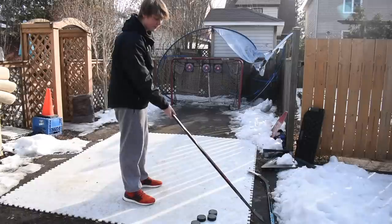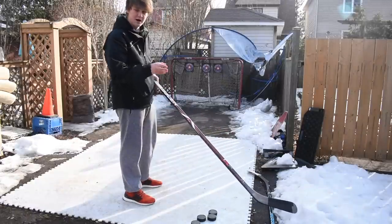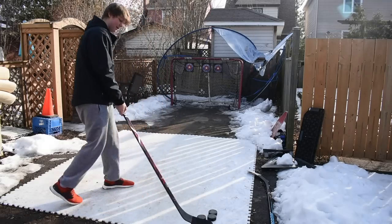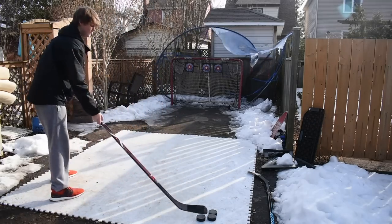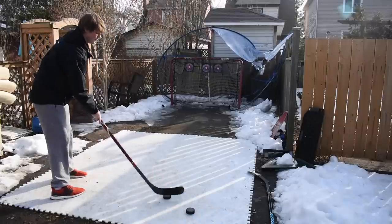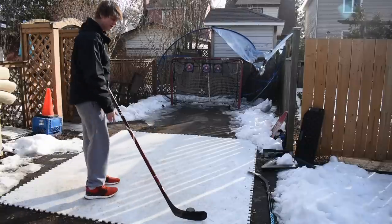Alright, so we only got two for four with the pro stock hockey stick. I'm gonna try out the retail one and see what I can do — I'm hoping for 100% here. Let's see what we get.